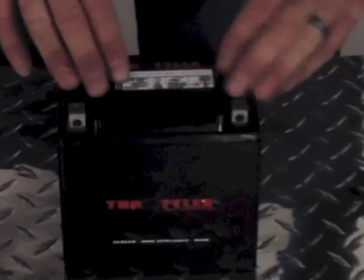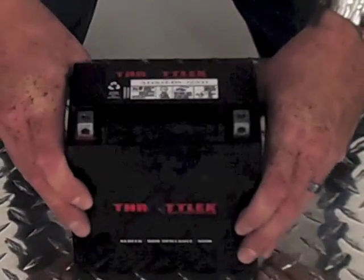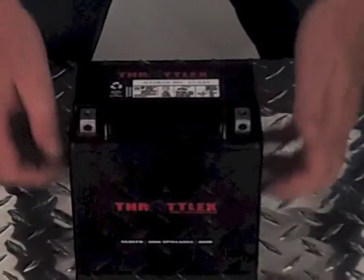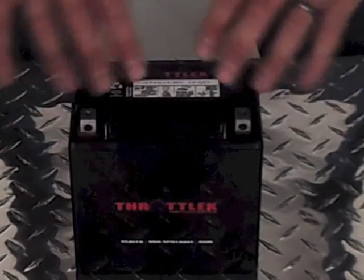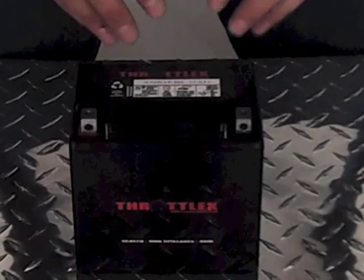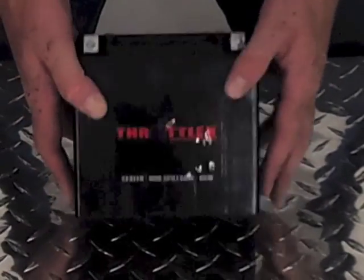The next step up from the conventional style battery is the AGM type. As you can see, there are no access points on the top of this. It is a maintenance-free, non-spillable battery. The absorbed glass mat technology inside each one of these cells is where the electrolyte is poured in during the manufacturing process, and then it is absorbed by those glass mat separators inside each cell. So there is no free-flowing acid in these batteries.